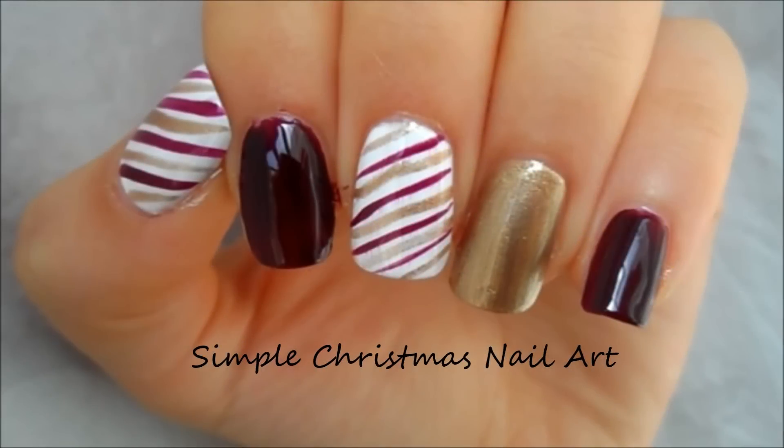Hey everyone, so today I'm going to show you how to create this really simple and easy Christmas nail art design that you can wear for the holidays.